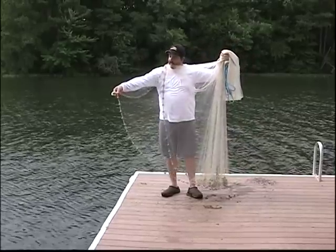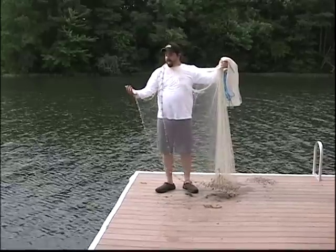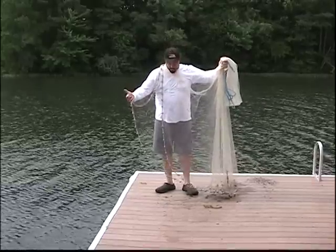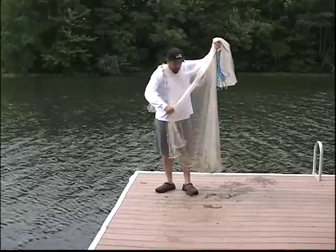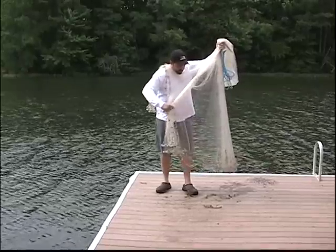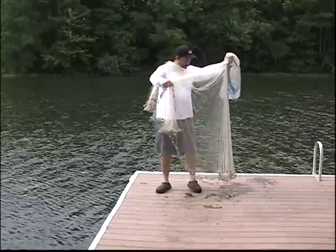Go ahead and grab the lead line away from your body. I'm not grabbing both lead lines — just the one. I like to hang it on my pinky so I know I've got it. I'm going to take it and bunch up about half the lead in my right hand, then half the remaining lead in my right hand. I'm not going to grab it all at once — just a little at a time.